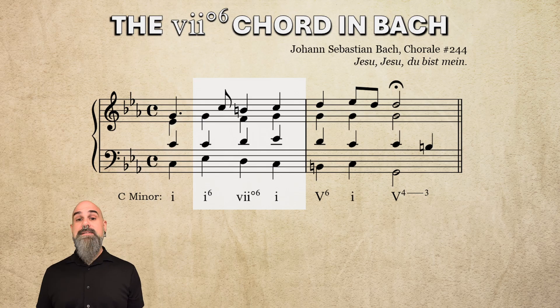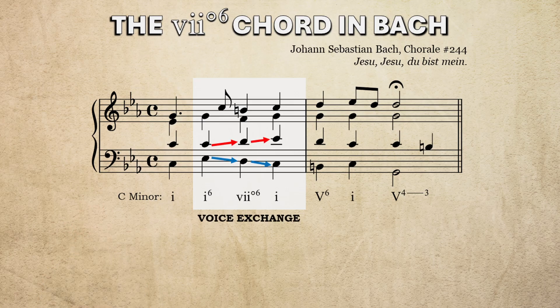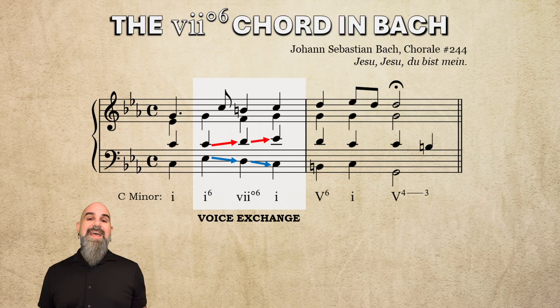Next up, chorale 244 in C minor — the same progression but in reverse. Here we have I6, vii°6, vii°6, I, and voice exchange between the bass and tenor. Again, the vii°6 chord could just as easily have been a passing I-6/4 by keeping the alto on scale degree 5 through all three chords, but he chose that vii°6 chord instead, presumably for its darker qualities. Listen again and note how super stepwise everything is.